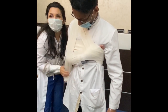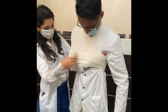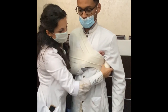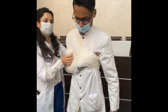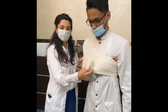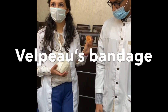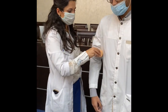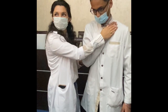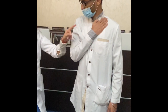Fix the elbow, go on the back, and make fixation. It looks like this. This is the Desault bandage. We ask the patient to hold the hand in this position, and we start not from the damaged side.